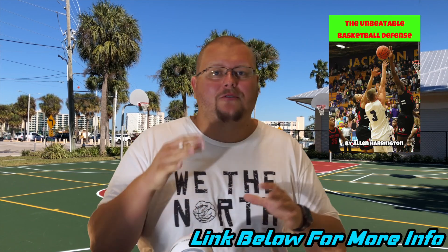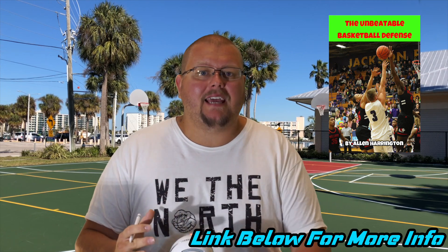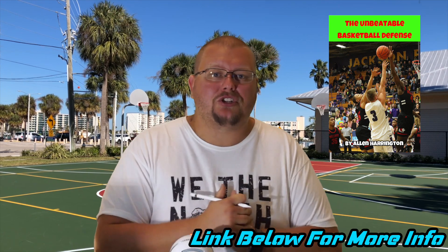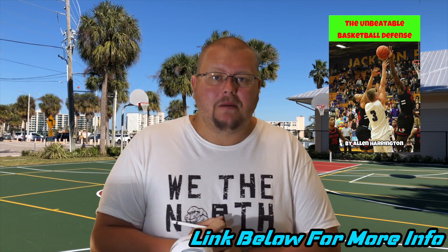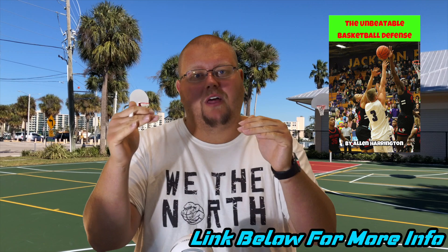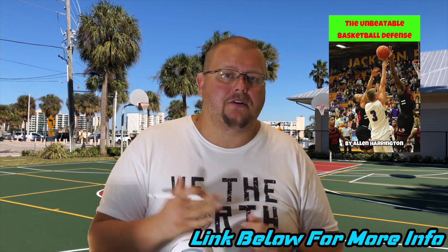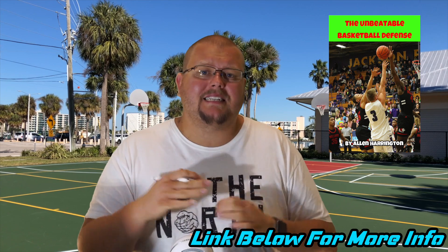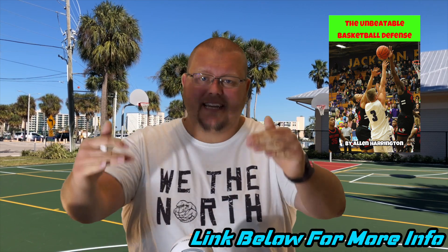Hello basketball coaches, my name is Alan from Al's Basketball Training. A few years ago I created a book called The Unbeatable Basketball Defense. This is a defensive strategy that essentially has your players trapping the ball or double teaming the ball anywhere from the free throw line and below. Anything from the free throw line and above is single coverage, so basically there are no points happening from the free throw line extended and below.